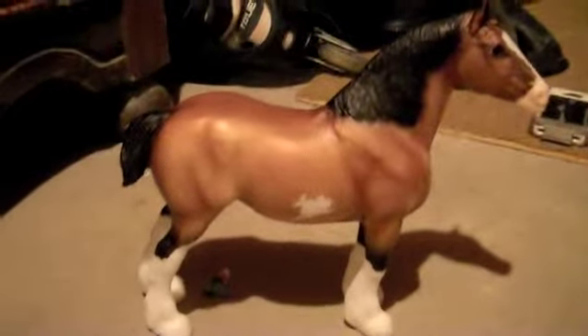This is the mare from the set. I'll flip her around and put her down so I can spin her for you — showing the back side and spinning her around.